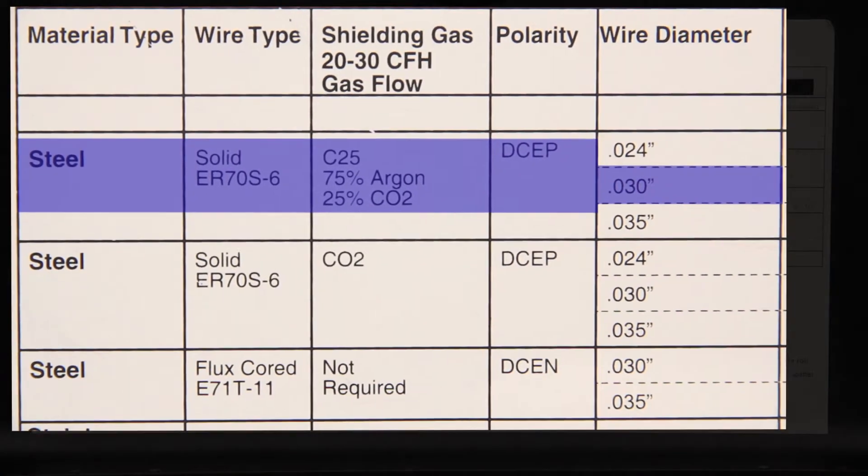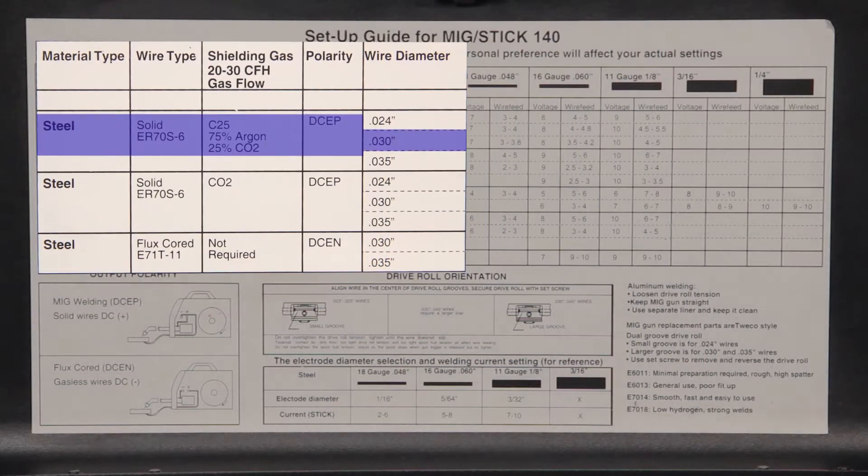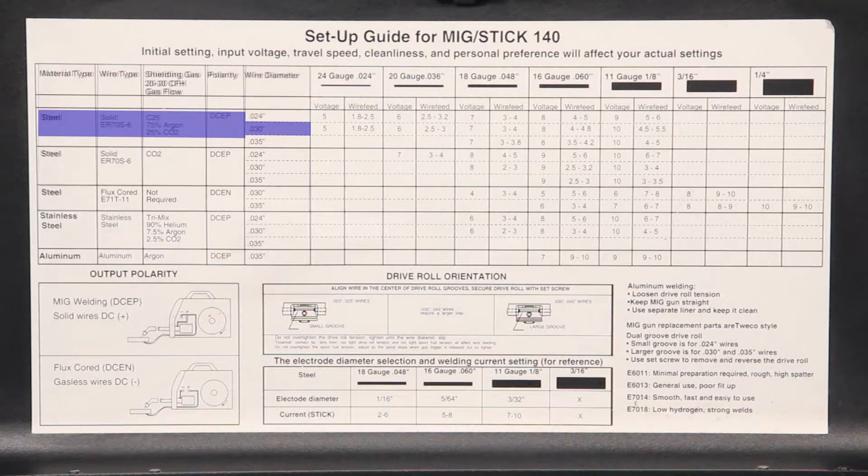Next we'll need to measure the thickness of the two materials to be joined. In this example we'll be welding two pieces of 1/8 inch, or 11 gauge, steel. We'll scan across the top of the setup guide to 11 gauge, 1/8 inch.